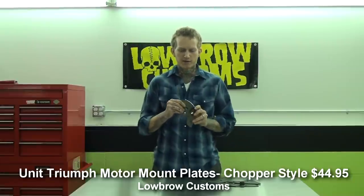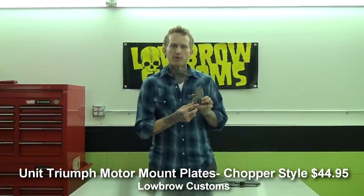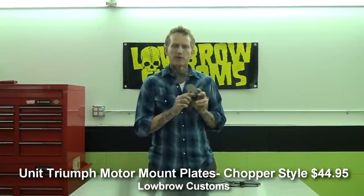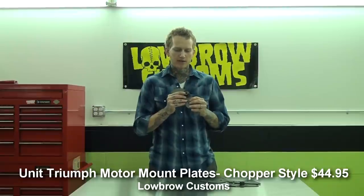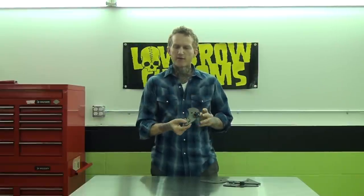They are laser cut mild steel, ready to paint or plate in any finish you want. They've got your pivot for your stock brake pedal. We do ours with an oil light bushing in there instead of it being steel on steel, so a little grease when you put your pedal in there and you pretty much never have to worry about it again. Beautiful TIG welds. These align right up to your stock mounting points on your frame and motor, and has your correct location for your foot pegs.